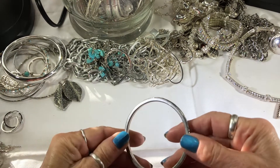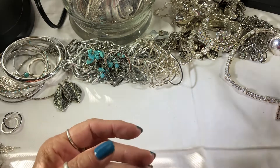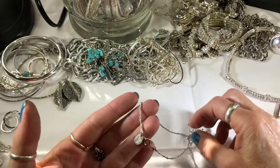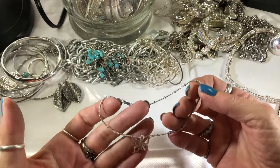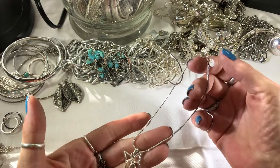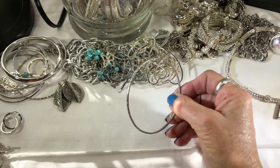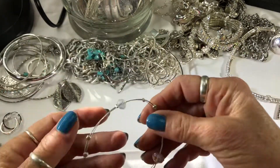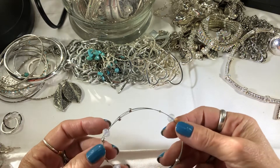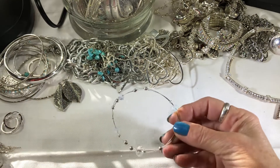Smells like silver — probably silver-plated. I haven't tested anything in a while. And here's a little Claire's anklet — it says Claire's and has a butterfly. Bangle. Little wire bracelet with some crystals.